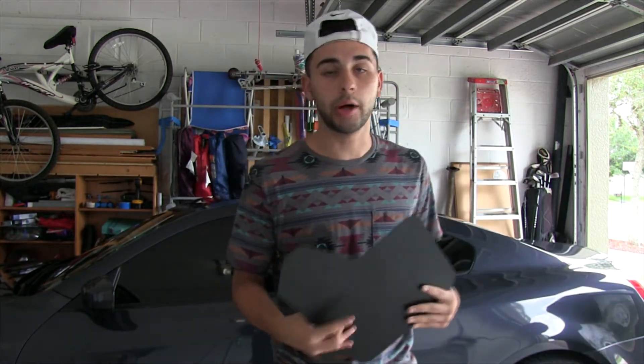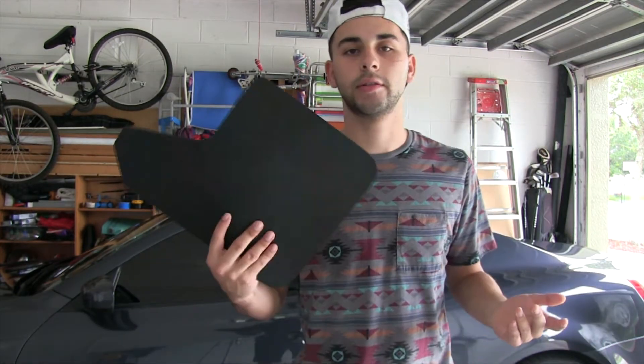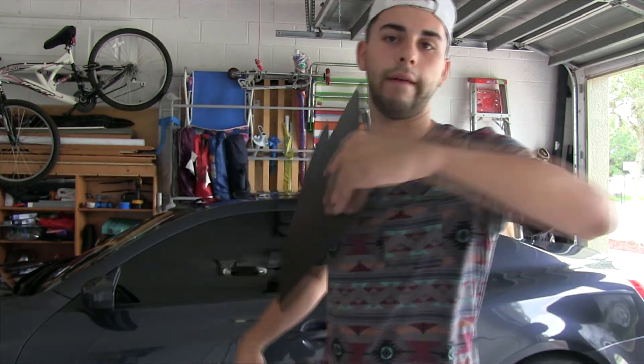I thought might as well put them on. Worst comes to worst if I don't like them I can just take them off. I mocked them up and they look pretty cool, and they're not costing me any money. With my wheels' offset they spit stuff up on the side of my car, hopefully these will protect it and look cool too. Let's put them on.